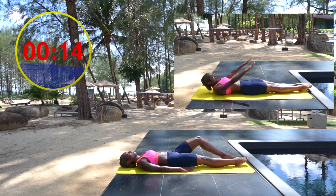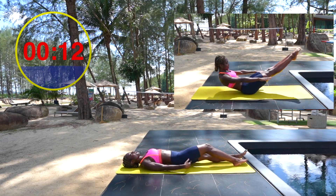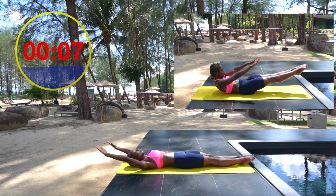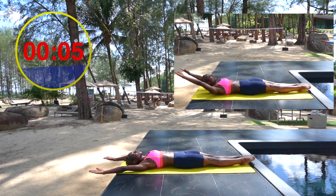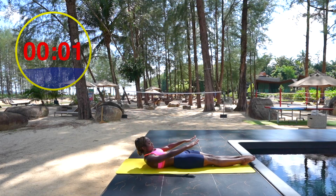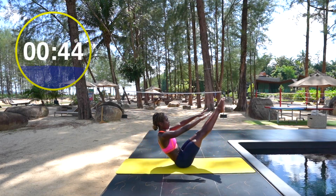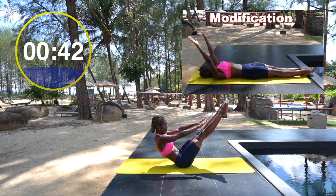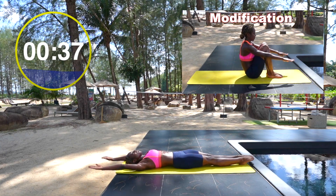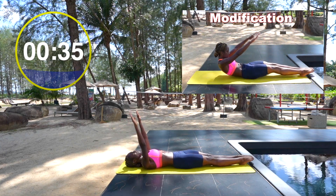Next up is the teaser. Arms start overhead and you are essentially rolling off the floor — you literally peel your spine off the mat, starting from the upper back, middle back, lower back. Big exhale, reach for the toes, and then release. Try to control it back down. The same rules apply even if you're coming up with bent legs.